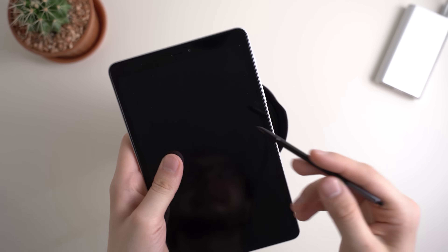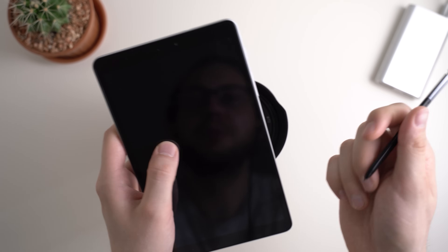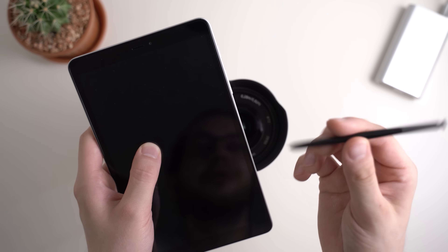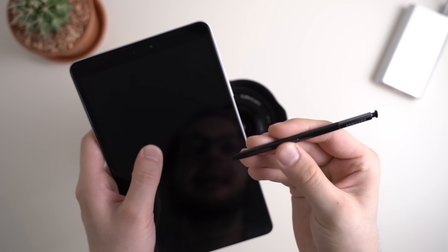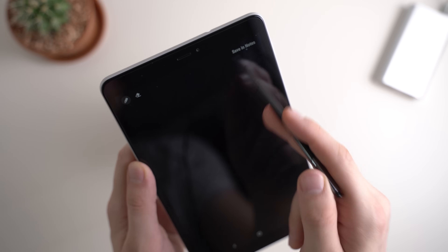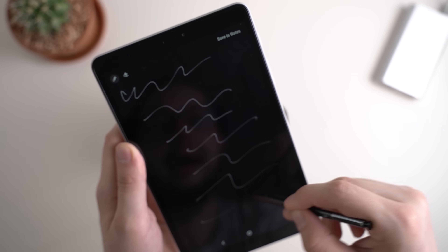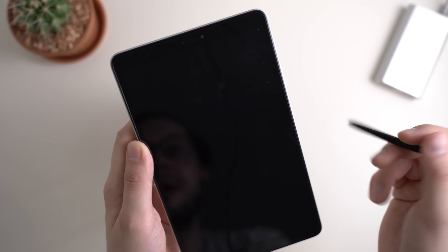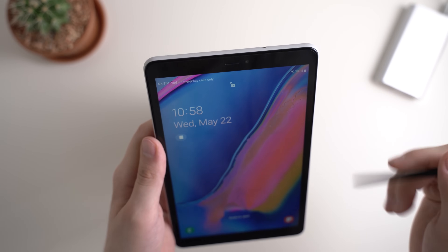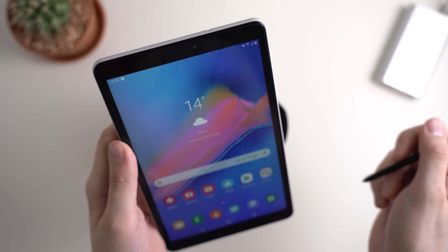Another very important feature of the Galaxy Tab A with S-Pen is Screen Off Memo. You can take down a note without unlocking the screen — just press the button on the S-Pen stylus and double-tap the screen, even when it's turned off. Then you can immediately start taking notes and save them into Samsung Notes without having to unlock the tablet at all. Very useful, for example, when you're in a meeting and hear something important.